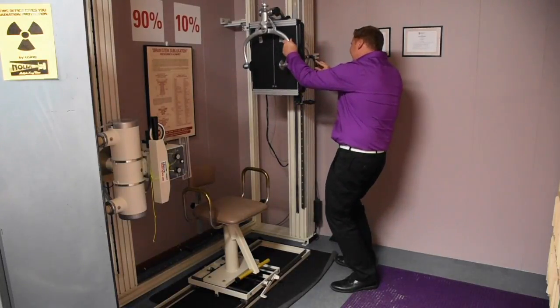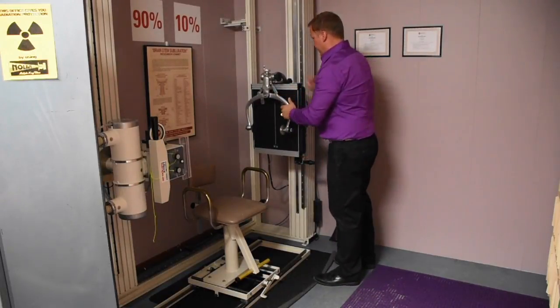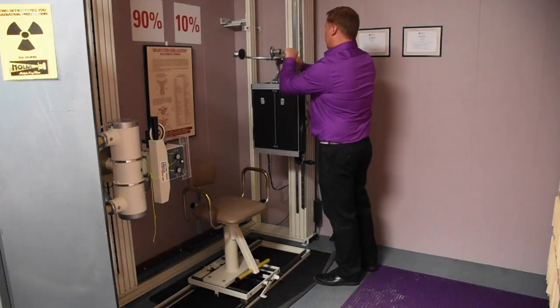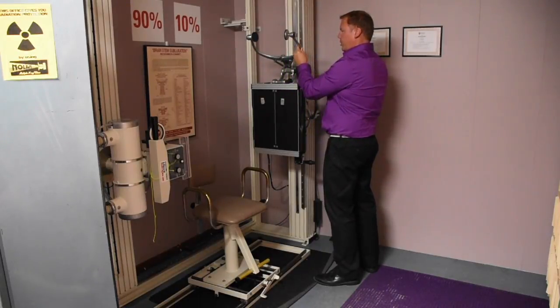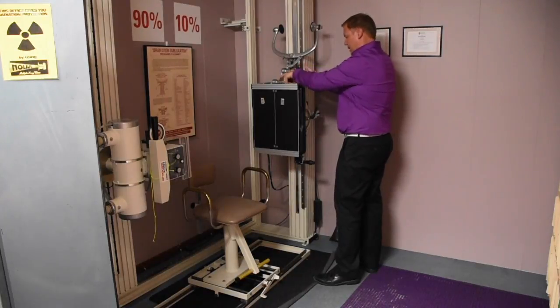We want to put the bucky back at 90 degrees and lock here. Lower this down, then loosen and loosen. As we talked about in the other video, we don't want to leave it like this — we want to leave it slightly backwards. Make sure both are locked.